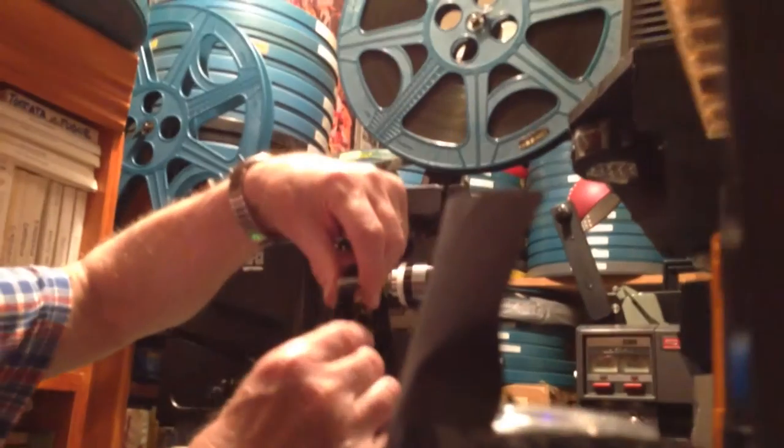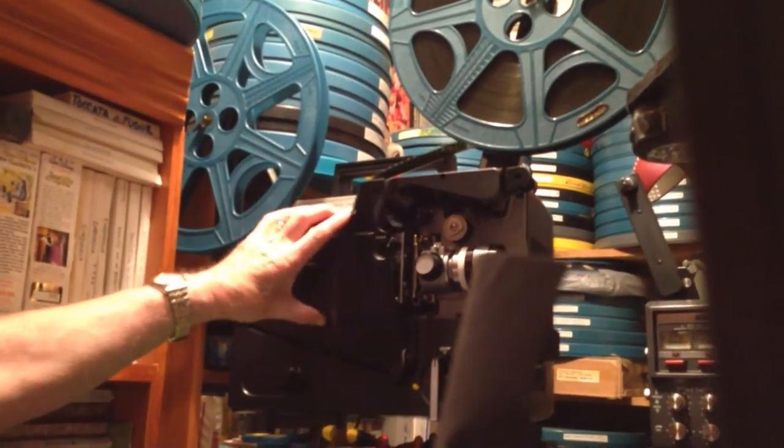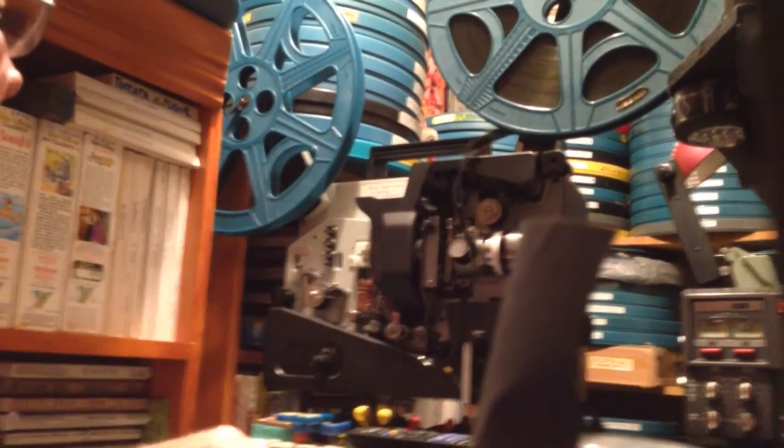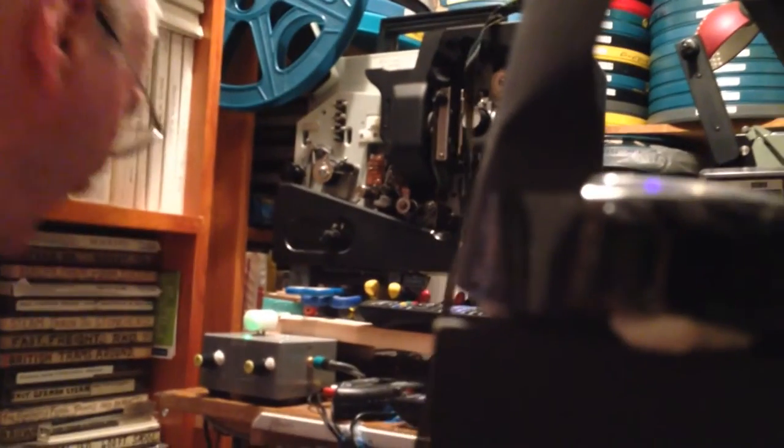This is set at the right speed, of course. And then the film goes through there, and underneath here there's a sound head. Just through there it picks up the sound. Just there — there's a little globe there — I'll just switch that on.